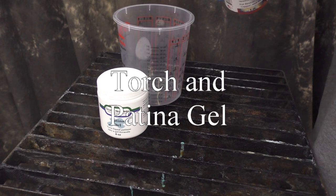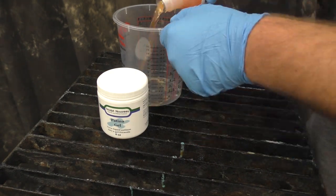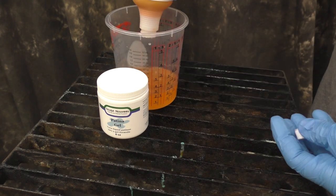Torch and patina gel. In this video we're going to do a combination of one-to-one torch patina and the patina gel to thicken it up.